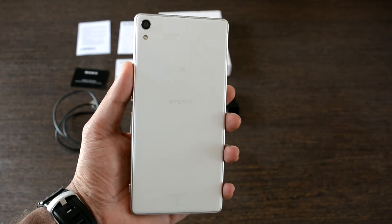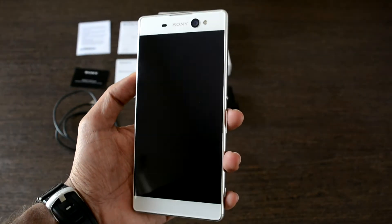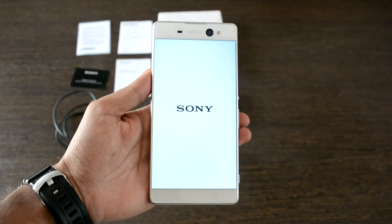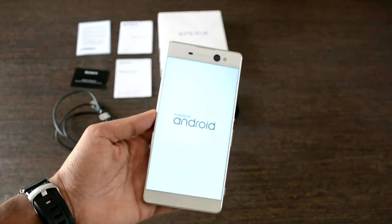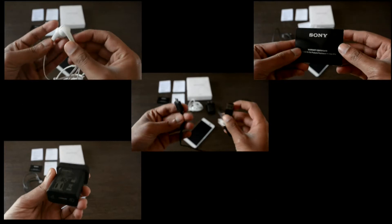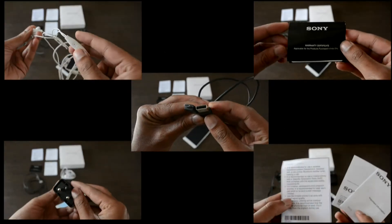At this price range of ₹23,000 after the huge price drop, let's check the box content. In the meanwhile, let's turn on the device so that it boots up. The box contains the charger, USB cable, earphones, warranty card, and user manuals.